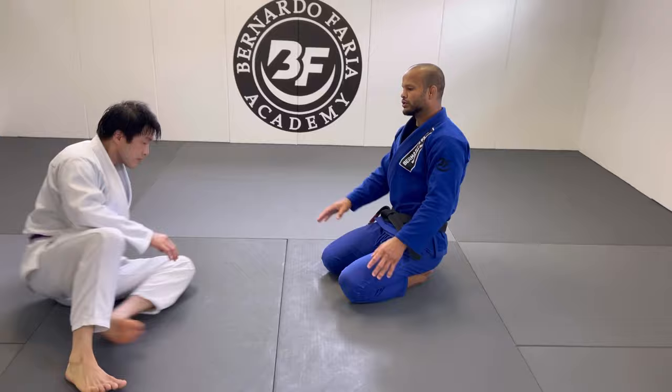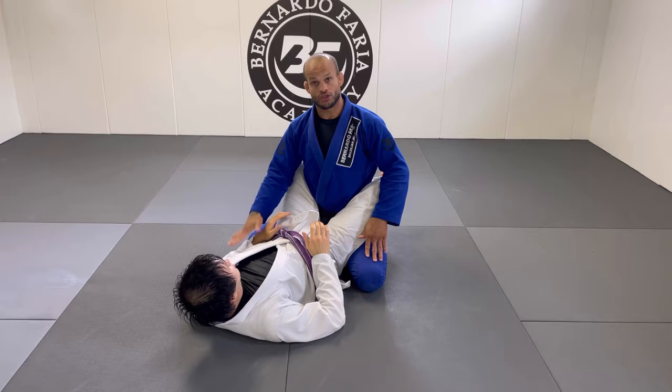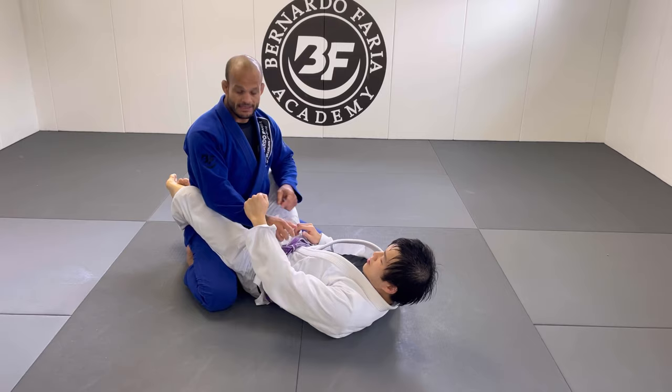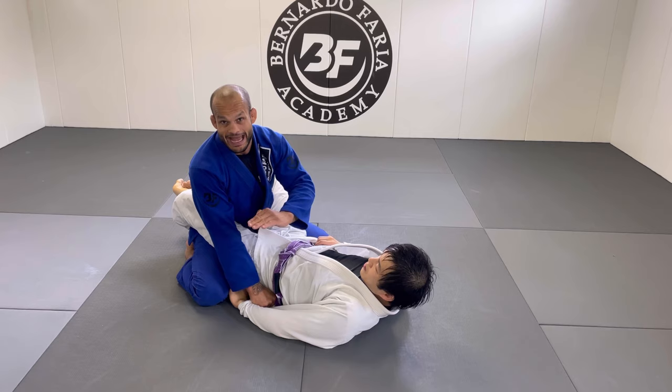Starting here with Matt in closed guard. If I just let him use his legs, he'll keep breaking my posture and pull me down — very annoying. The best way is to control one of his arms. The best grip here is to grab the sleeve. Sometimes he holds my sleeve, so I circle under and grab the sleeve right here. Now I want to pin this arm on the mat.